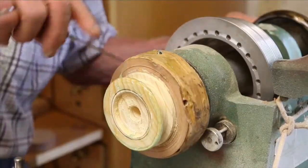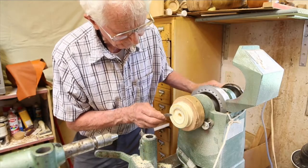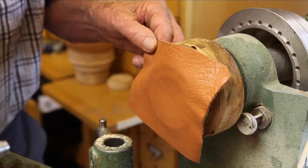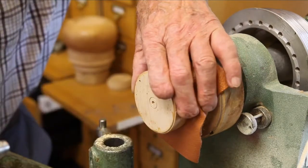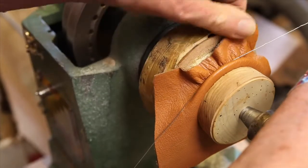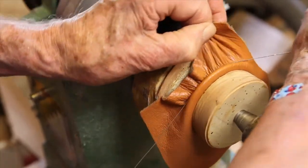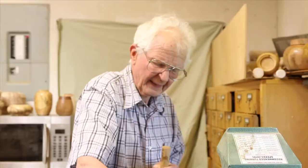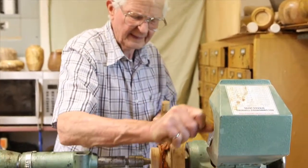The next step is to glue the leather patch to this flange. I use two-component epoxy glue, wrap a wire around it, and cinch the leather tightly around the flange, and leave it for several hours.